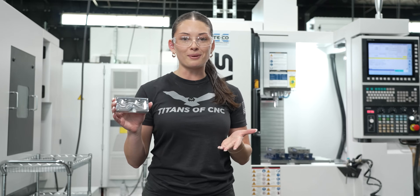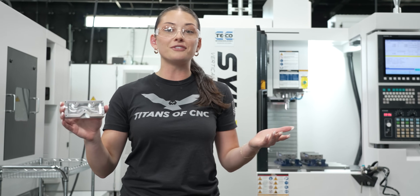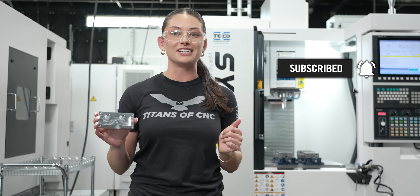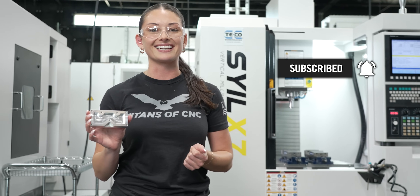This will not be my last part. If you want to follow along on my machining journey, or if you just love our content, make sure to like and subscribe and hit that notification bell so you never miss a video. I'll catch you guys on the next one.